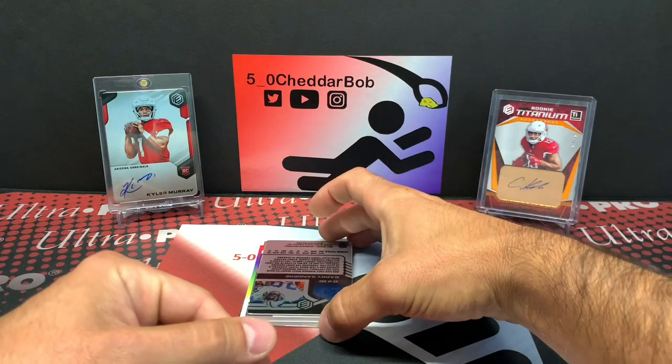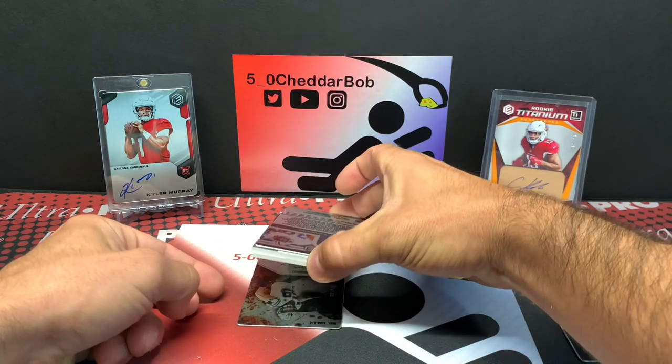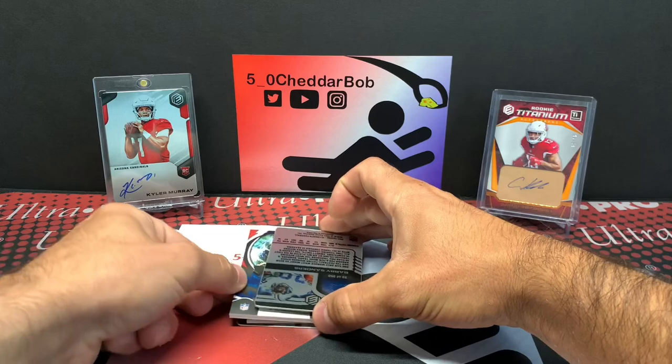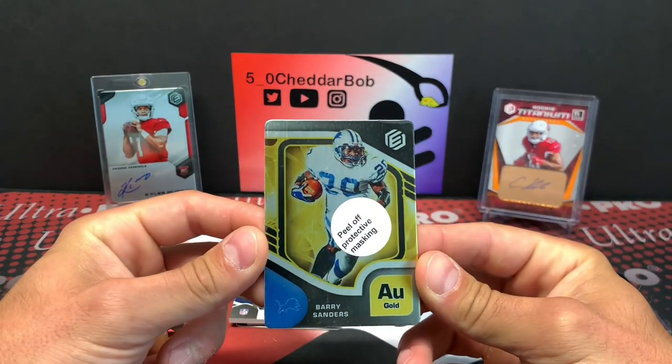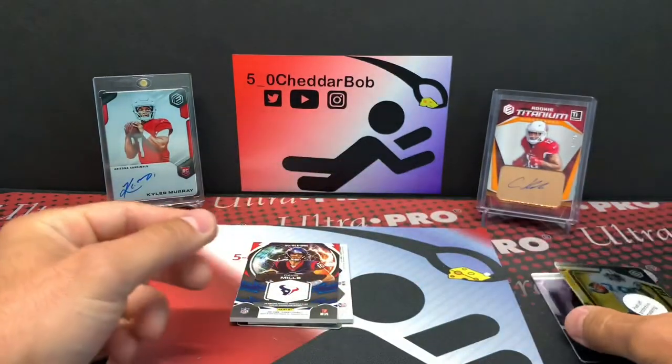Next we're going to have a Barry Sanders. Barry Sanders out of 250 — just a gold. My brother in the background was telling me that might be the auto, so that's why I hesitated there.